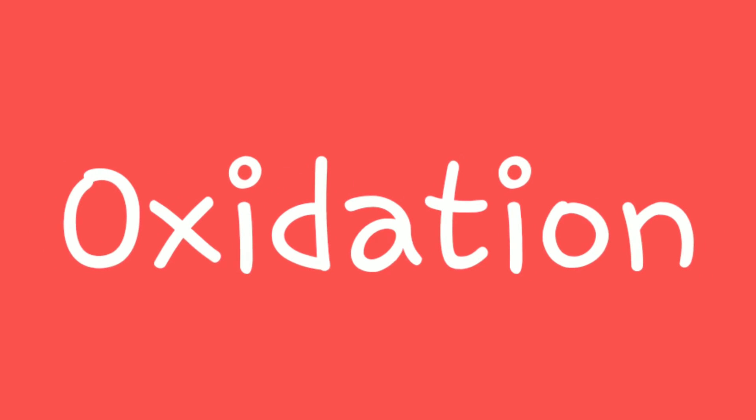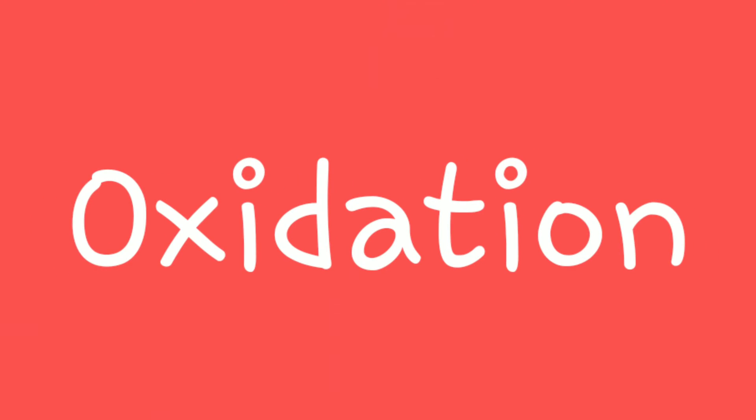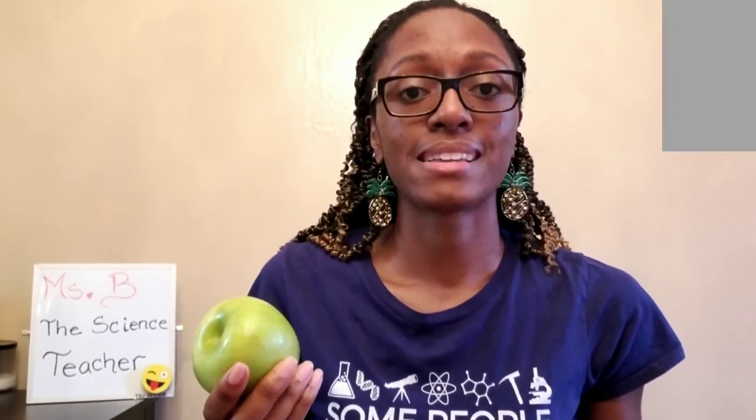I did a little digging and found out some interesting research. When the internal part of an apple is exposed to air — a.k.a. oxygen — it starts a process called oxidation. Are you ready for this vocabulary word, scientists? Oxidation is essentially a chemical reaction that reminds us that our fruit is rotting. That's why it's turning brown — it's oxidizing.